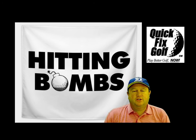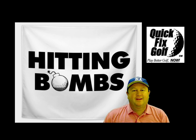Now if you want us to take a look at your golf swing, we're going to take a look at it absolutely free of charge. Send it to quickservice at quickfixgolf.com — not a penny out of your pocket. We'll show you how to hit bombs because we want you to play better golf now.